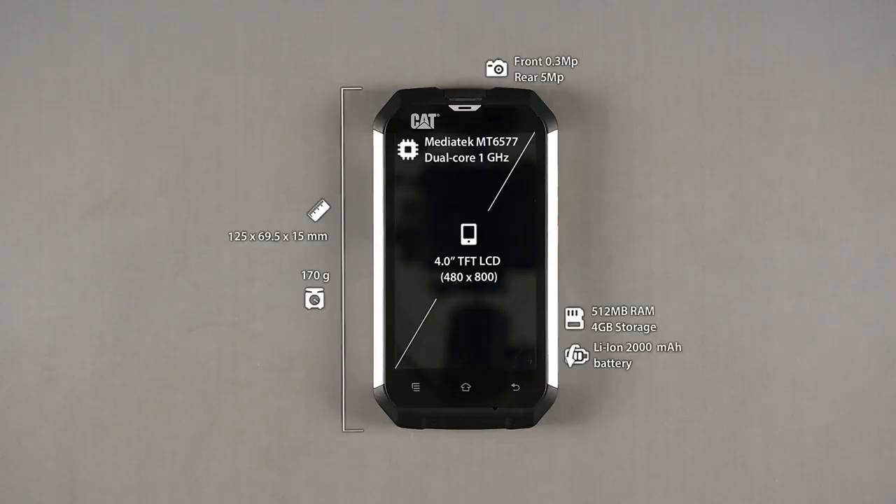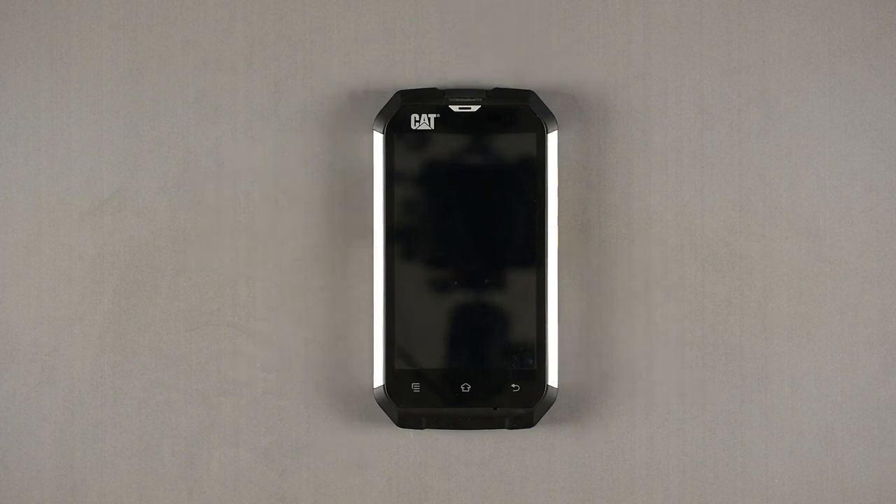Hello, this is Phil from UnderKitty.com and today we're going to take a look at the CAT-B15. That's not a usual phone from the first glimpse at all. That's a very ruggedized phone, compatible with the standards of IP67 and MIL-SPEC 810G. So that's a completely ruggedized phone. Let's see what it can do.